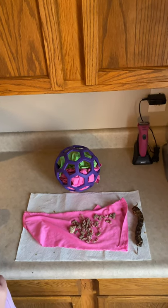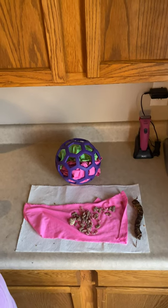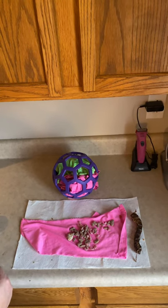Hey everyone, I am introducing a new enrichment toy to Cricut. She is really starting to show a lot of interest in balls and not so much interest in her Kong. She's figured that out pretty quickly.